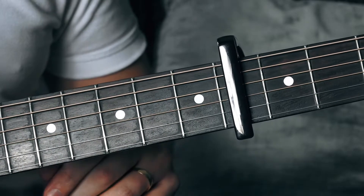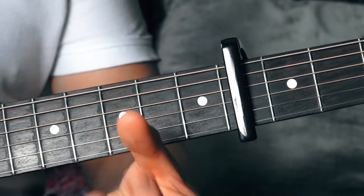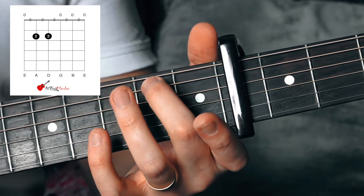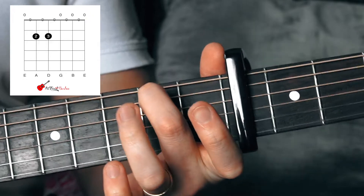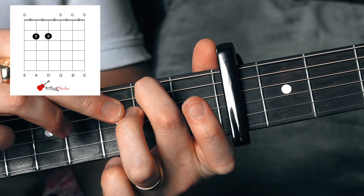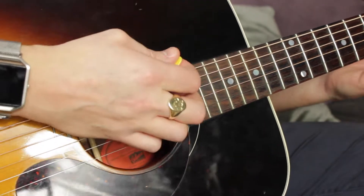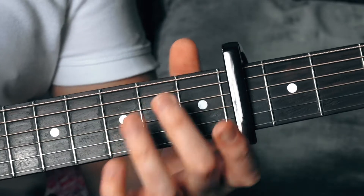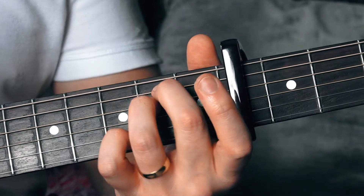Let's go back to our E minor shape. We're going to need our second and third finger. Place your second finger on the sixth fret of the sixth string, and your third finger on the sixth fret of the fourth string, and strum all of those strings. If you don't know how to play this chord, I have done other tutorials — have a look at the link above.